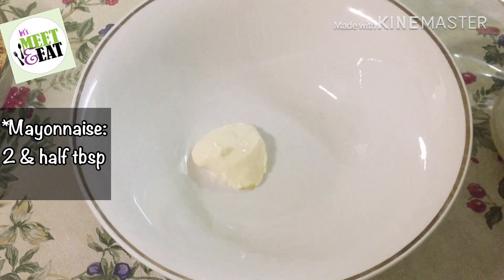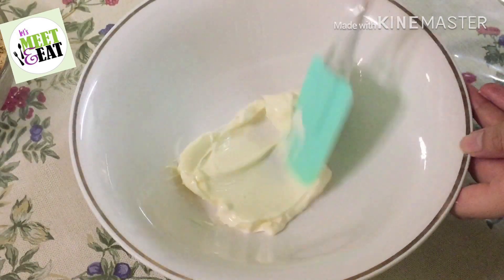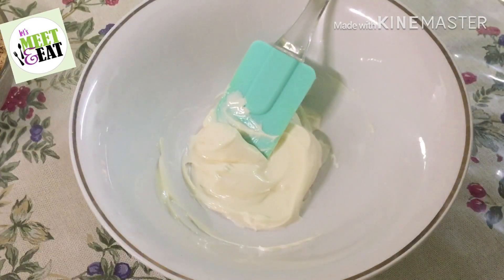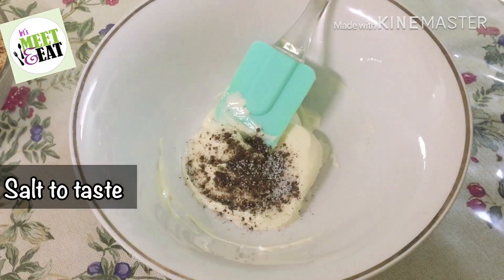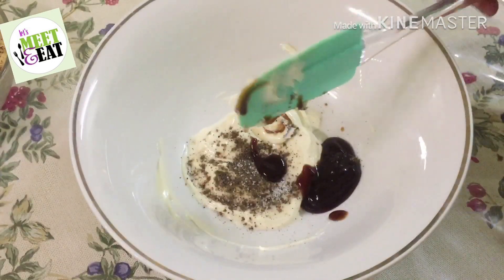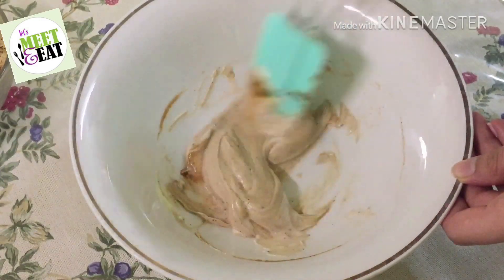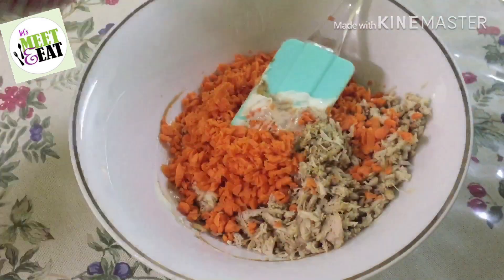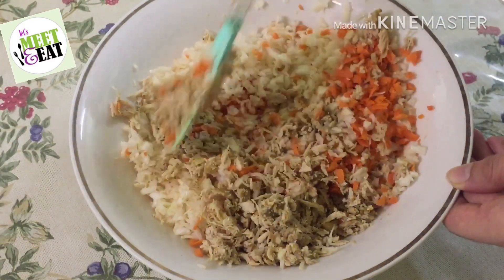First of all, I will add two and a half tablespoons of mayonnaise, then half a teaspoon of black pepper, some salt, and one tablespoon of barbecue sauce. Mix it well. Then I will add boiled and shredded chicken, chopped carrot — cut it in a small size or in a food processor — and some other chopped vegetables. Mix it well until everything is well combined.